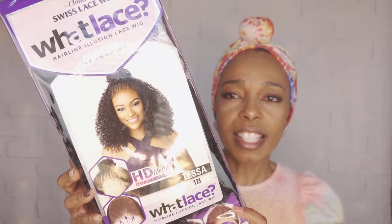Hello and thanks again for tuning in with me today on Everything Beauty's YouTube channel. Today I am going to be reviewing for you a sensational wig, and this is Tessa. I am going to be wearing the color 1B, so if you are interested in how she looks, please stay tuned.